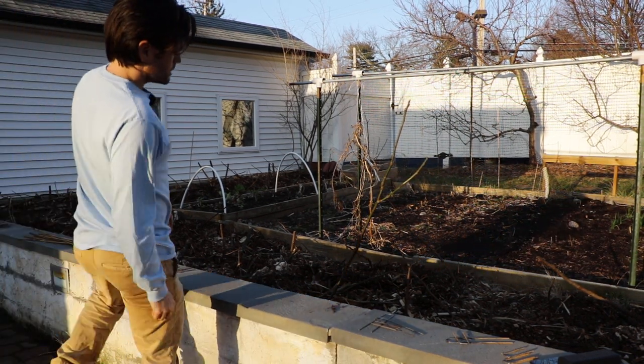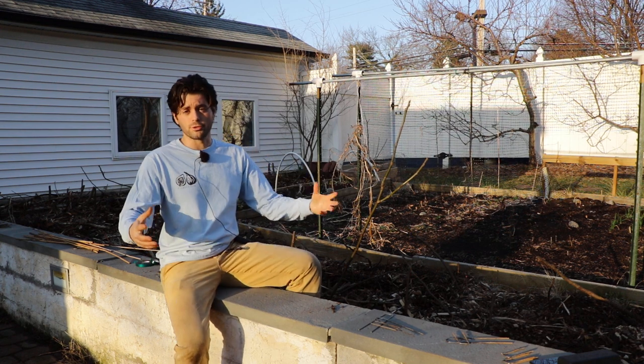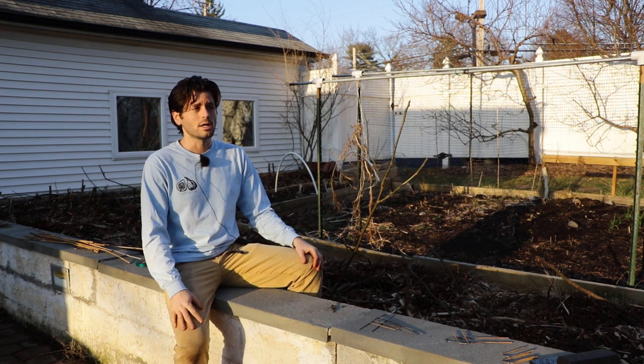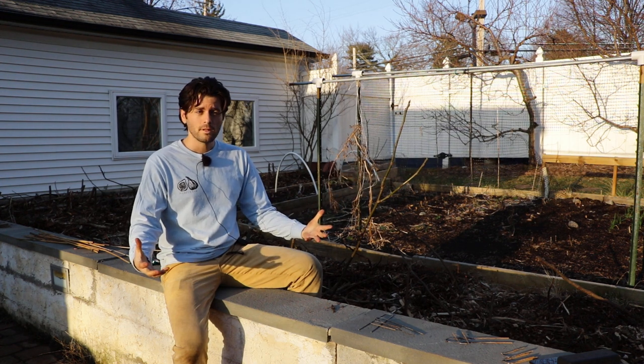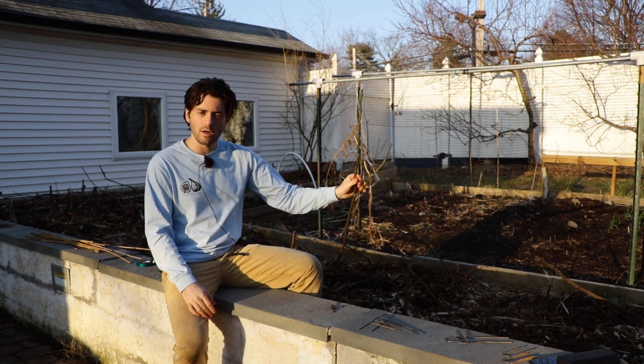All right everybody, this is Ross the Fig Boss. In today's video we are talking about the winter protection of fig trees. Now that we're really close to spring — it's the end of February — we're not exactly in the spring just yet. I'm here located in the Philadelphia area, zone 7a, and instead of talking about the protection of them I want to talk about the results of protecting my fig trees this winter.